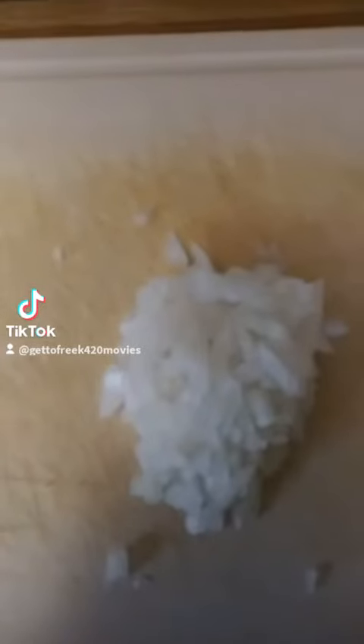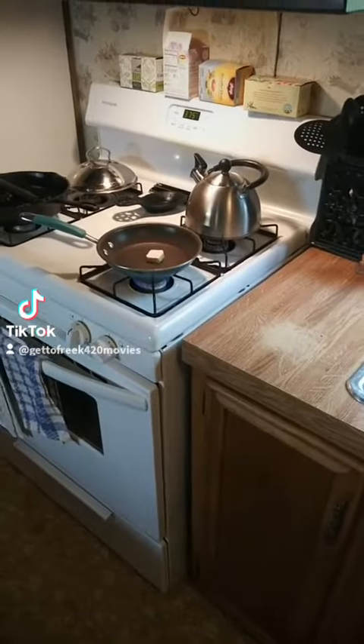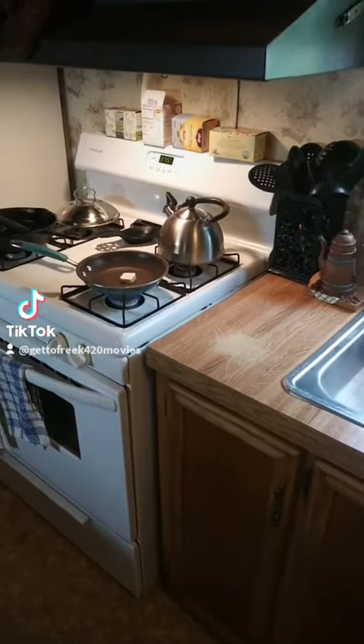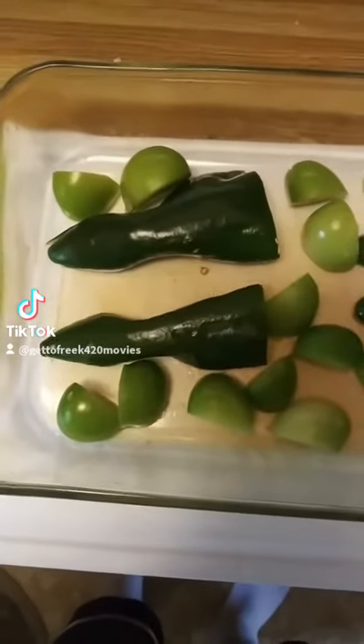Let's get it started. Get the onion all chopped up — about a quarter cup — throw some butter in the frying pan, and then we're gonna cook them up nice and clear. In a separate casserole dish, get the Poblano pepper cut.